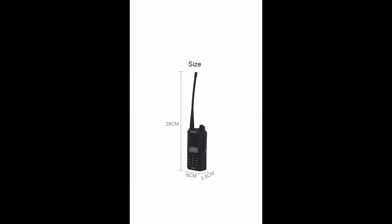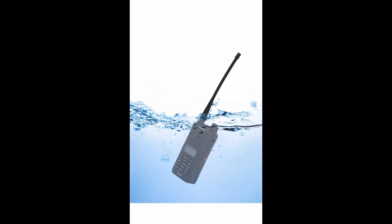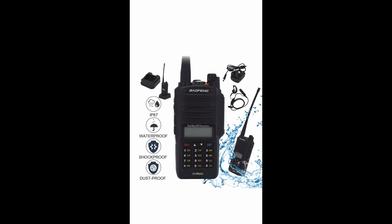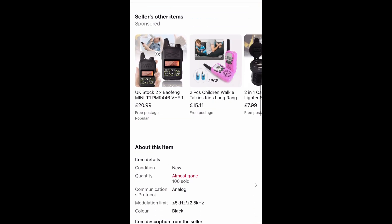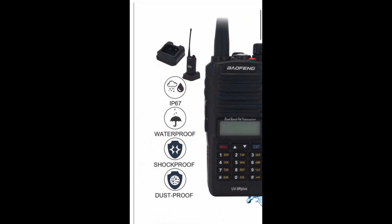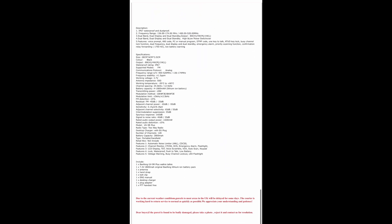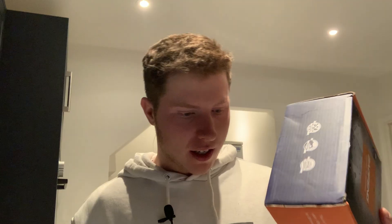So I looked at the slightly better version, which is a Bofeng UV9R+. That is a waterproof radio — it's rated to IP67 level, which I'll talk about a little bit later. It only costs £23.99 on eBay — the link will be below. I thought: absolute bargain. If it lasts two years, who cares? It's £23.99. You can just keep buying them every few years.